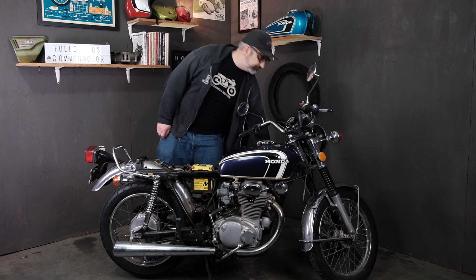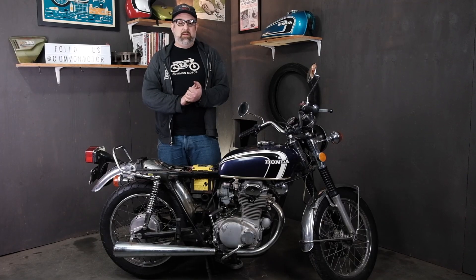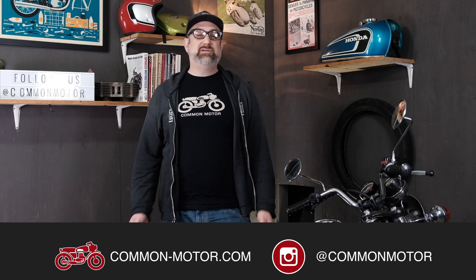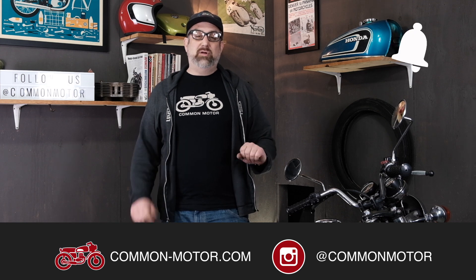That concludes diagnosing the starter solenoid and starter circuit on this pre-safety-era Honda 350. This is Brendan from Common Motor — common-motor.com on the internets. Make sure you follow us on Instagram and Facebook, subscribe to our newsletter through our website, subscribe to this YouTube channel, ring the bell for notifications, and we'll see you next time.